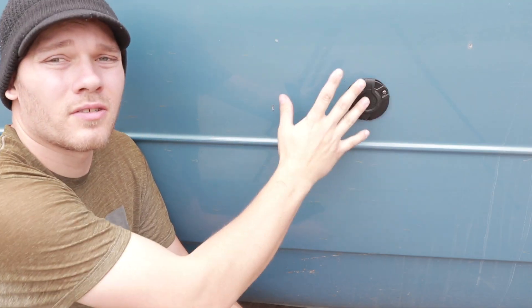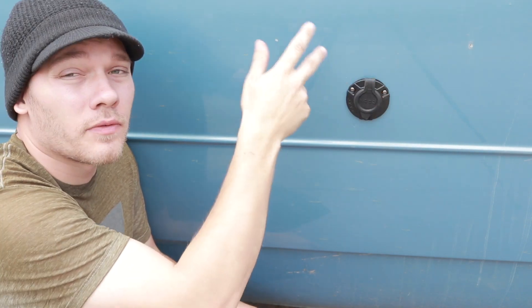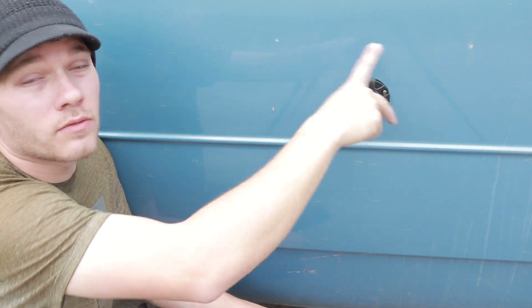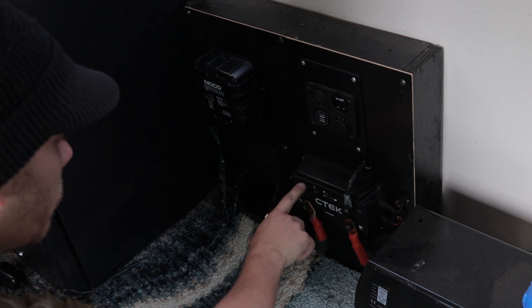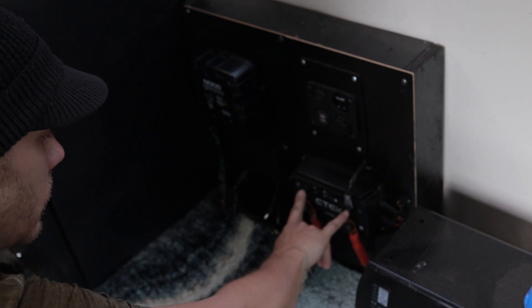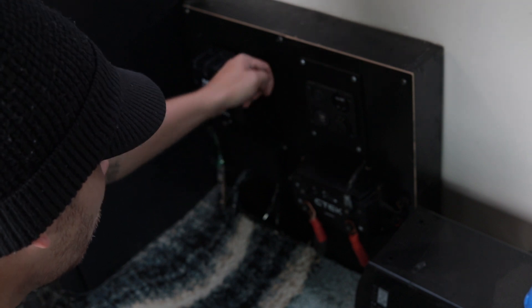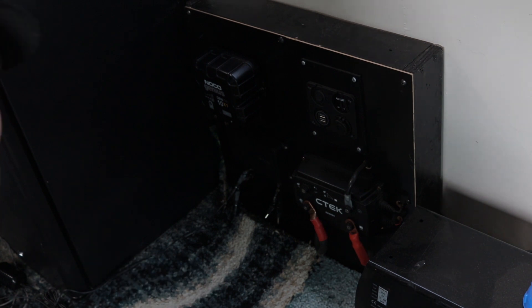Somewhere around here I'm going to be putting that socket — I'm thinking maybe directly above here — but I need to take the face of my power wall off and make sure there are two air conditioning lines that run right here, to make sure I have enough clearance. This is the DC-to-DC charger — this is the solar input and the negative ground. This is where those two cables we just made are going to be connecting, and the wires are going to be punching through the backside of this panel.